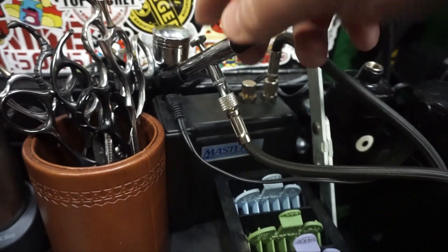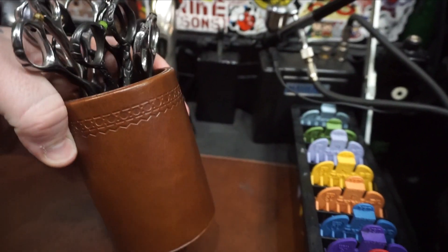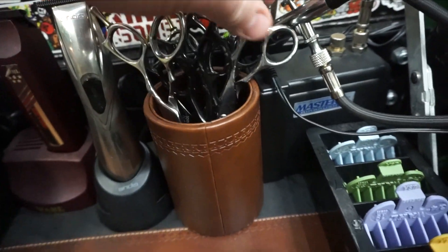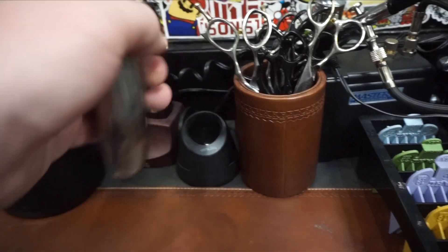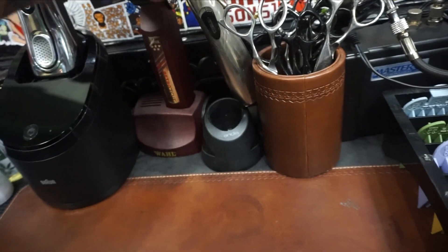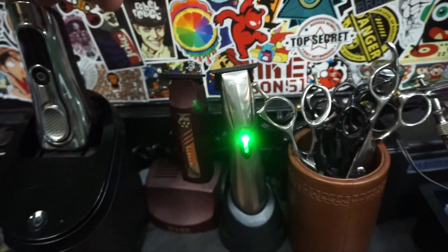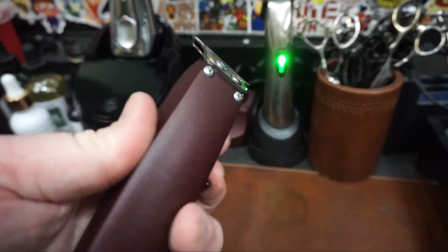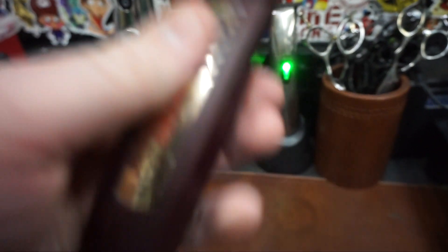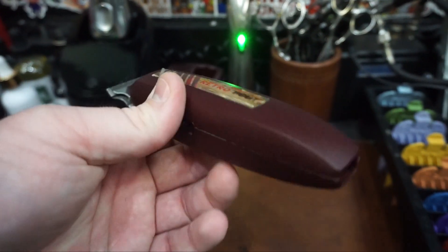The airbrush stays on all the time, and when I fire it up it turns on. This is my leather-wrapped scissor case — all my scissors and shears are in there. My Andis Slimline Pro Li with the T-outliner blade on there. I have a video linked below on how to modify that and put that blade on there. My Wahl Retro T cuts — these things are hitters. They're not that good for balding out, but they are amazing. All the clippers and tools I use that I can find on Amazon will be linked below.